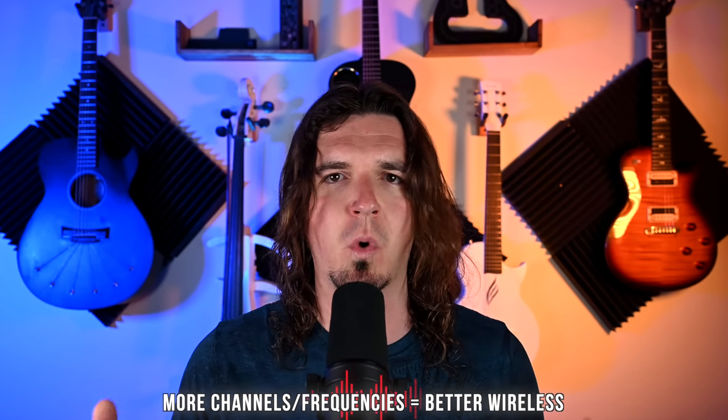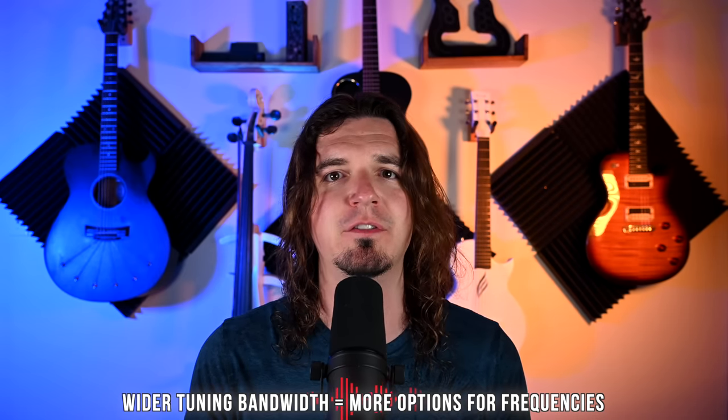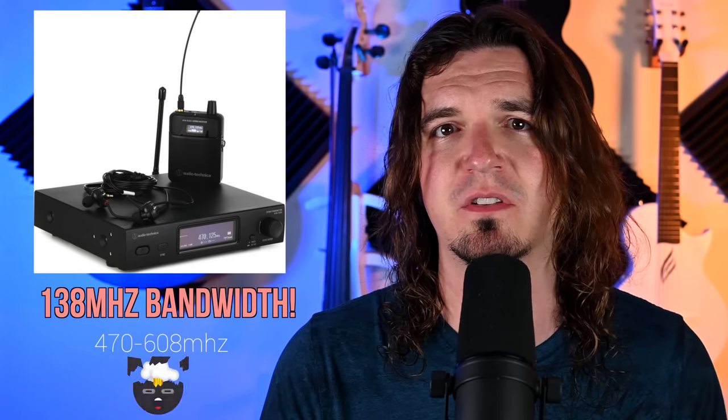The second and probably biggest reason I'm switching: one of the main things I preach about wireless gear is the more channels and frequencies you have, the more likely you'll find a clear signal. This is measured in RF bandwidth or RF tuning bandwidth — a fancy way of saying how many frequencies you have available. Cheaper wireless has somewhere between 6 to 12 MHz of tuning bandwidth; entry level usually has about 24 MHz; higher end gear usually has about 46 to 72 MHz. And 72 MHz was the highest I'd personally seen until now. This system has 138 MHz of tuning bandwidth, spanning the entire UHF legal frequency range of 470 up to 608 MHz.